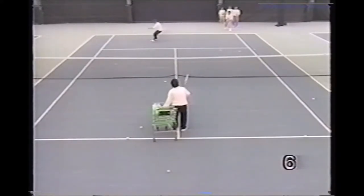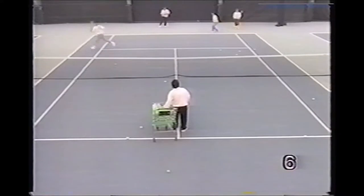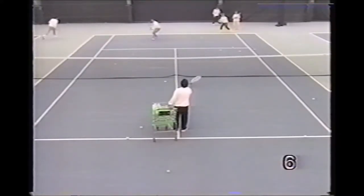Here the pro starts the players in the forehand corner, feeding two balls — the first ball deep, the second ball the players can make as an approach shot short.